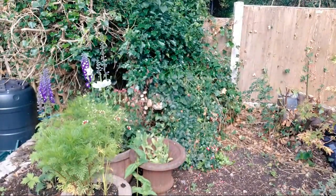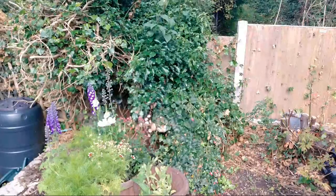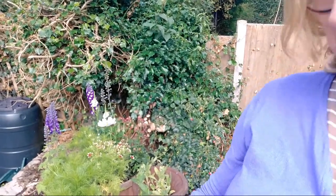Hello and welcome. I'm Julie from Julie Davis Flower Workshops and Flower Start, the online flower arranging classes, and I am trying to have a go at growing my own flowers.